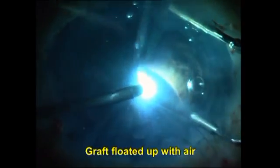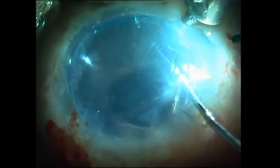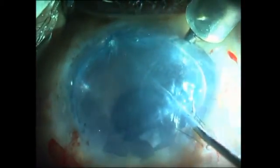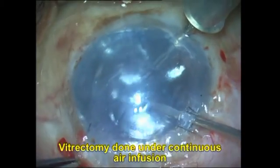I go ahead and center the graft into position before floating it up. Once I have unrolled the graft completely, I inject air underneath it through a cannula inserted under the graft. Once the air is in position, I start the air infusion again through the anterior chamber maintainer, and you can see it helps by preventing graft dislocation even when instruments are entering the eye.